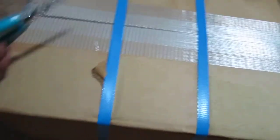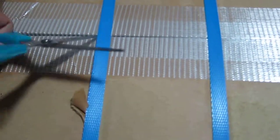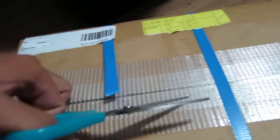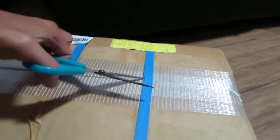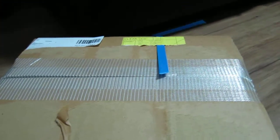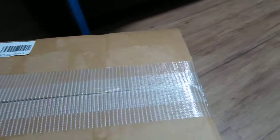Alright, I'm back. We have scissors — trusty old scissors. Okay, here we go. One. Here's the other. Alright, so now I think we can finally use the knife. Let's try that out.